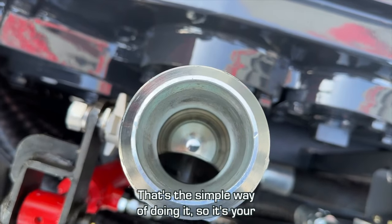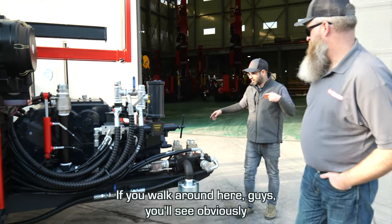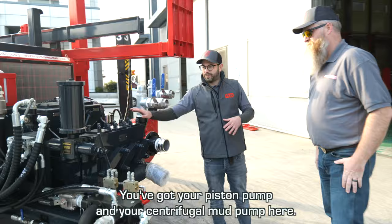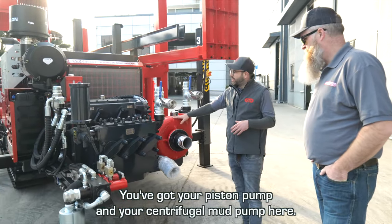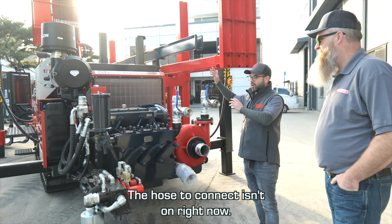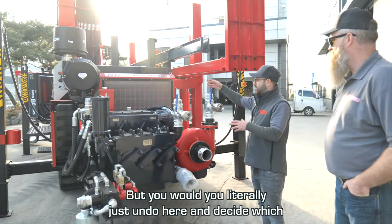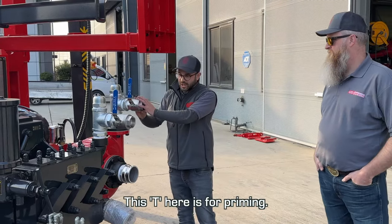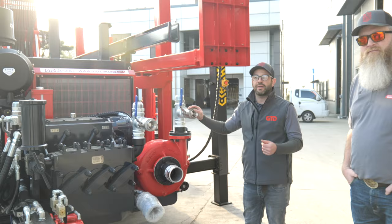We mentioned the water flow valve — the hydraulic tap, basically. That's the simple way of doing it: it's your ball valve but hydraulically ram-operated. If you walk around here, you'll see the same setup — you've got your piston pump and your centrifugal mud pump here. The hose to connect isn't on right now, but you would literally just undo here and decide which one you want.